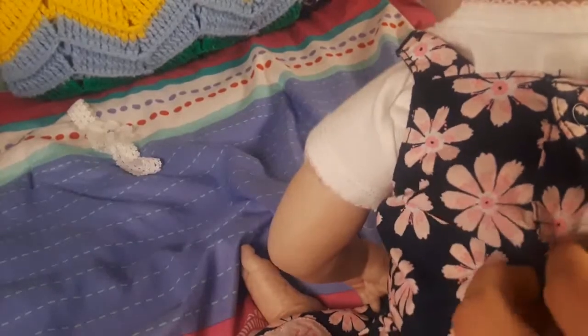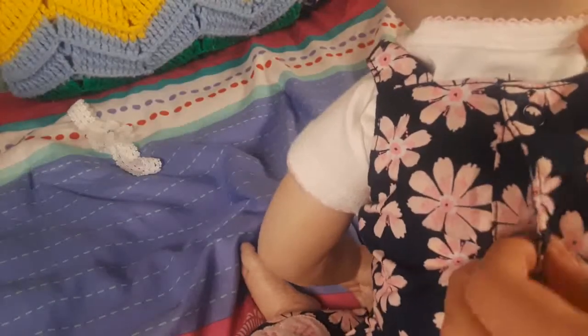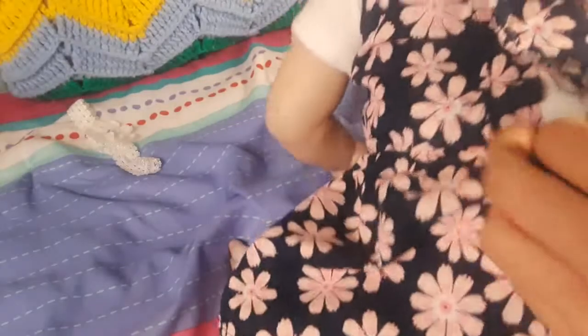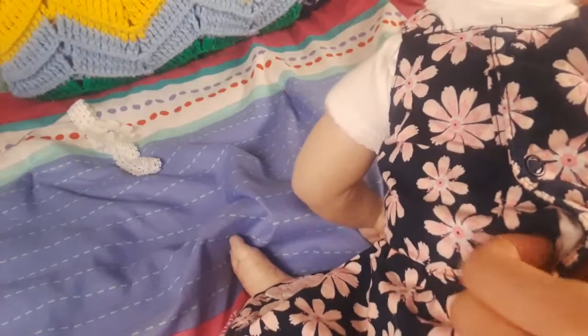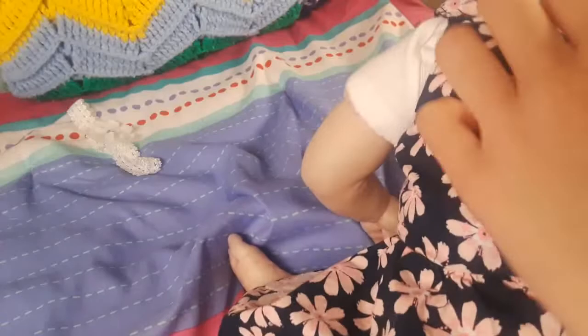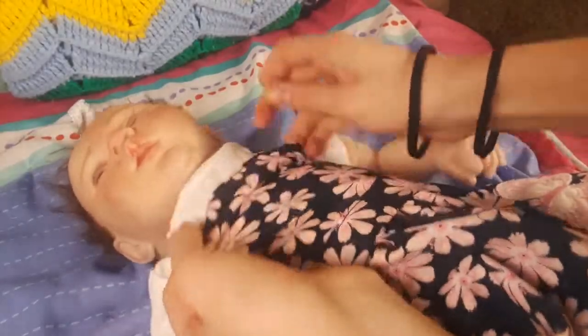Why does this not want to go on her? Here we go — why is this button being so difficult? There we go. And there's one more button down here. I think this dress is getting a little bit small for her — it's hard to button up on her a little bit. Oh, there we go. All right, baby girl. She looks so adorable. I'm going to fix it a little bit and we'll be right back.